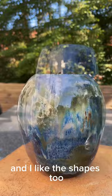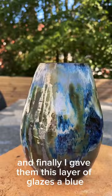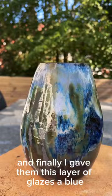I throw them on the potter's wheel, then I trim them, bisque-fired them, and finally I gave them this layer of glazes — a blue, a white, and some oxide and stains. How do you like it?